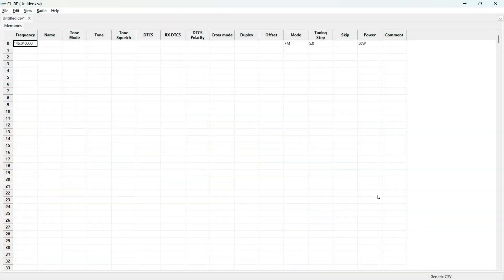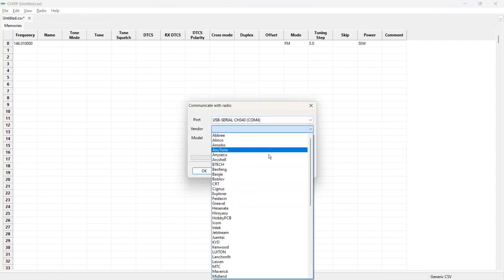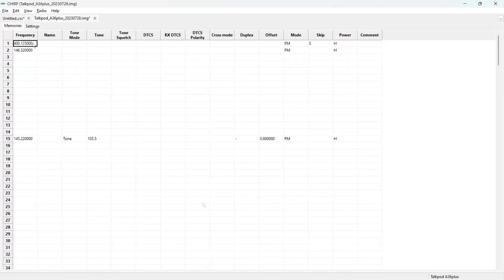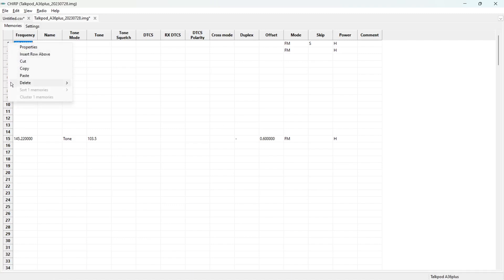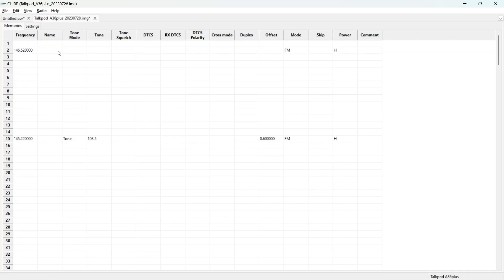We're going to use CHIRP to program this radio. Come up to the top left and hit Radio, then Download from Radio. Choose your COM port — in my case, COM port 4. Choose the vendor and go down to TalkPod. It automatically populates the radio you're using. Click OK. Then we can clean out things we don't need. Here's one we put in earlier — the National Calling frequency — so we'll go ahead and name that one. We don't have to worry about tone because it's a simplex. It is FM and we have it set to high power.